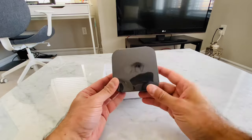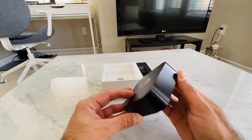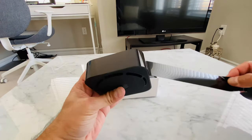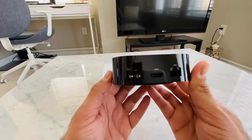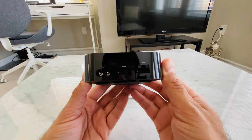We have the Apple TV 4K here. There are three ports at the back: power, HDMI, and Ethernet.